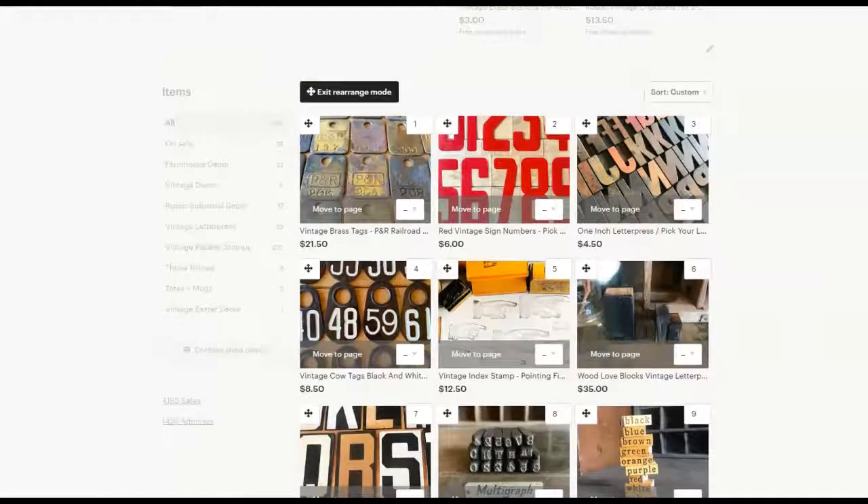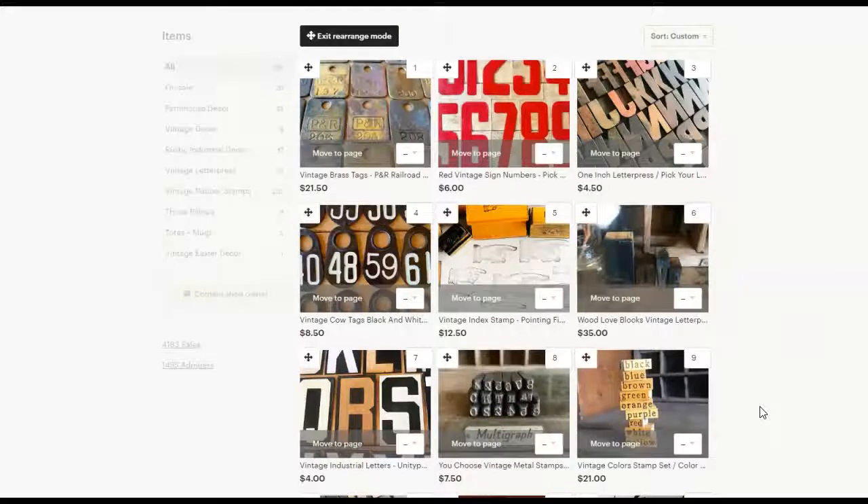So why not just leave the items like they are when you list them? Because as you probably know, when you list a new item, it shows up as the first spot here. I know for myself, a lot of times I'm listing a lot of similar items at once — like I'm listing a lot of stamps at once — and I don't want my customers to just see those stamps when they are looking at my shop.